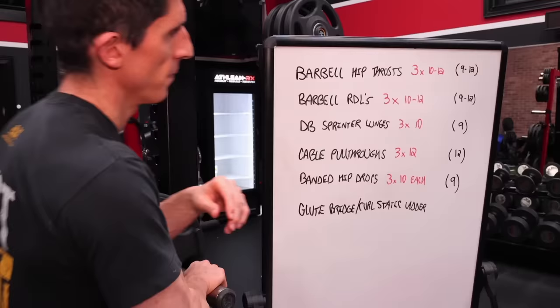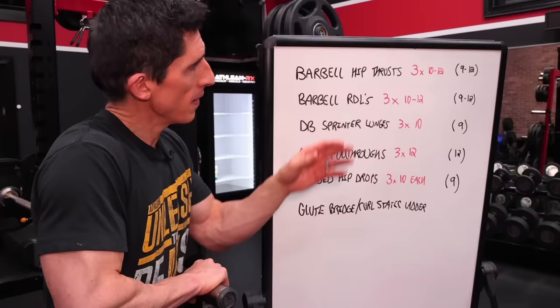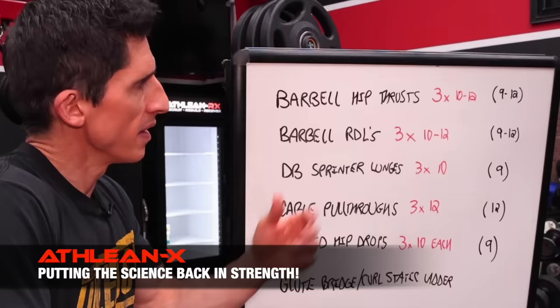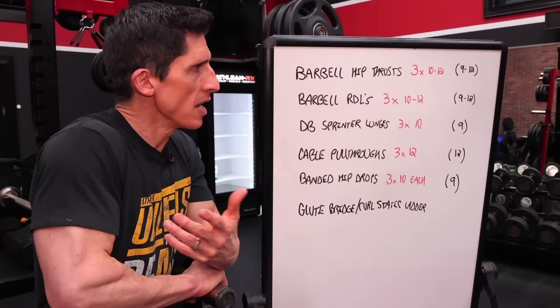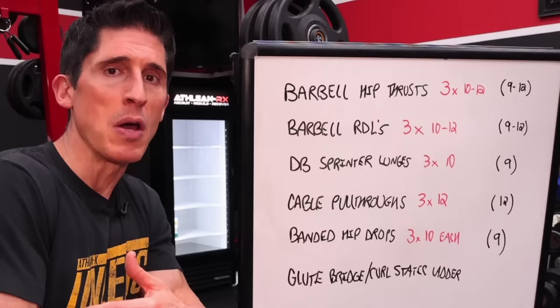If you look at the workout performed in a more traditional straight-set style, you'll see something really interesting. In each one of those sets, remember the last three or four repetitions were the only ones that were productive. So when you total up all the effective reps you'd get in a straight-set performance, you're looking at just a little bit over 50. But performing it in effective rep style — where essentially every single repetition becomes effective — we've actually doubled the number of effective reps and done it in a lot less time.